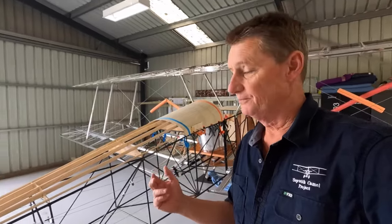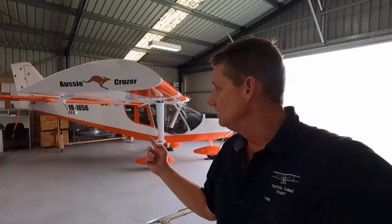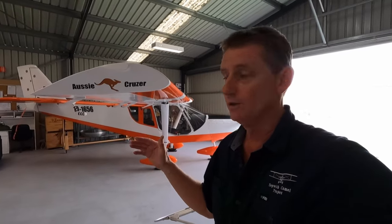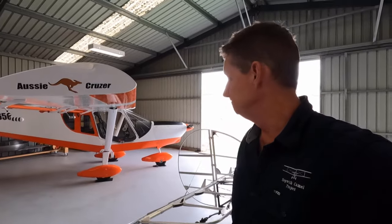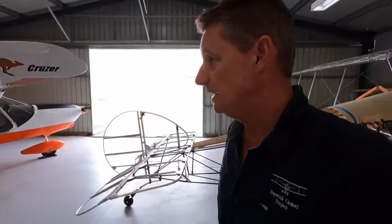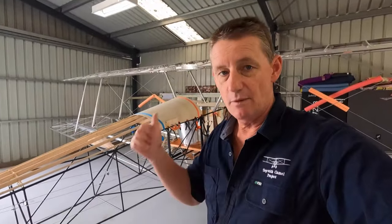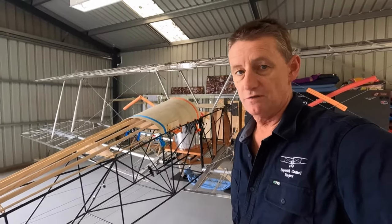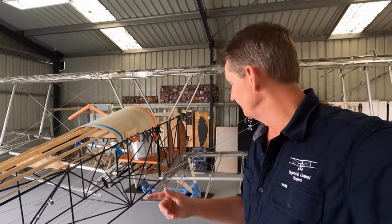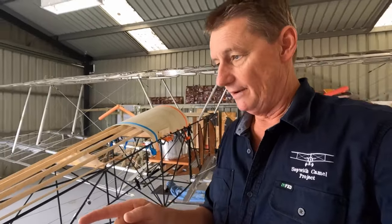Back to building the Camel — the Aussie Cruiser. She's back home. Nothing to do but clean the windscreen and clean the bugs off. She looked after me really well — big adventure. If you didn't see the last video, we flew up past Mildura to OzFly. But back on the Camel — I need to work out my rudder.